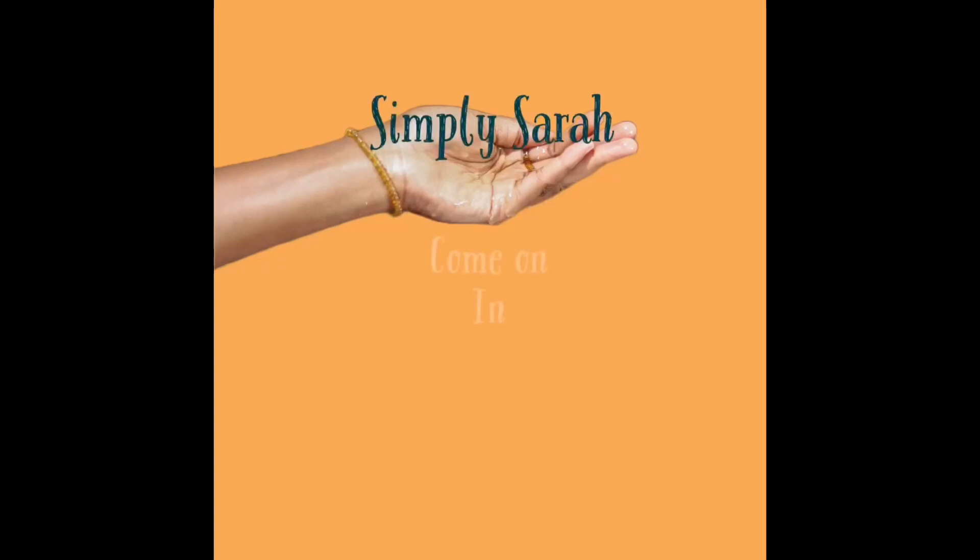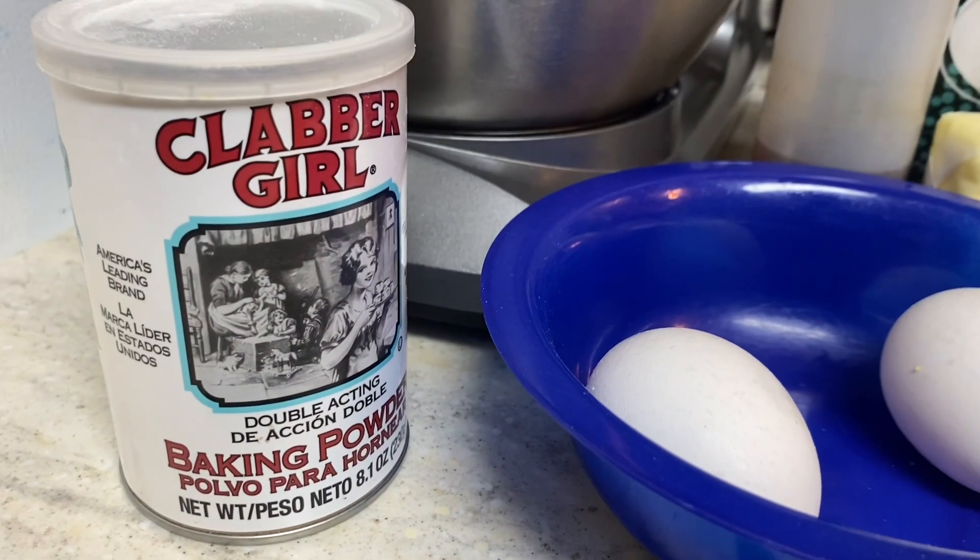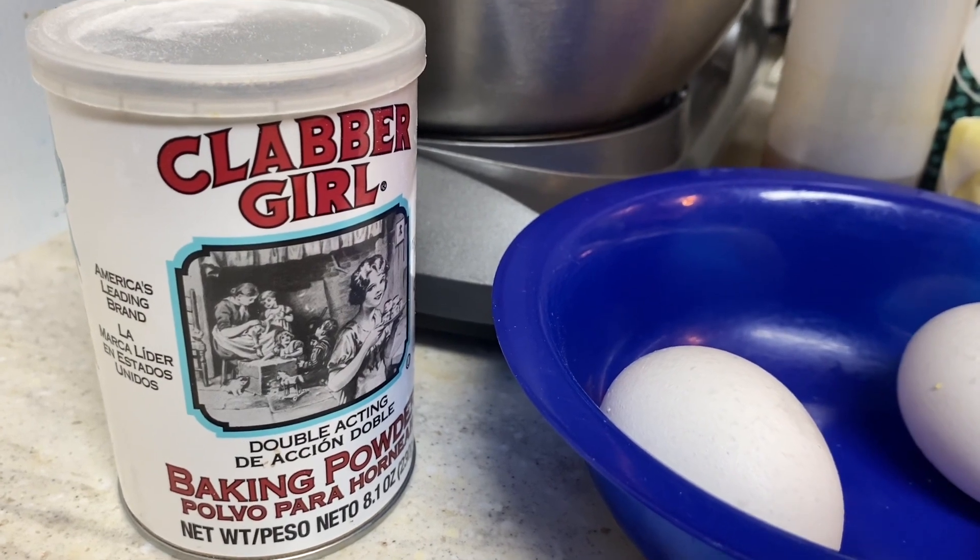Hey, hey, hey. Hey, everyone. How's everyone doing today? Hope everyone is having a fantastic day. Well, guys, today I have for you some lemon sugar cookies.